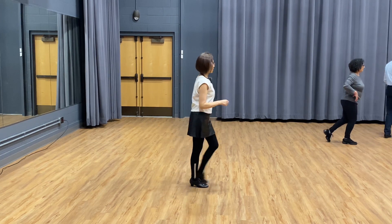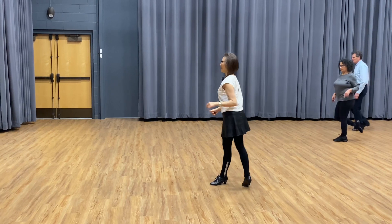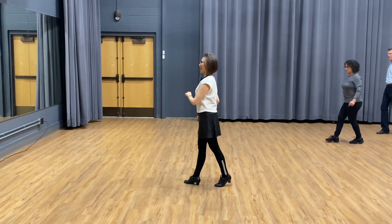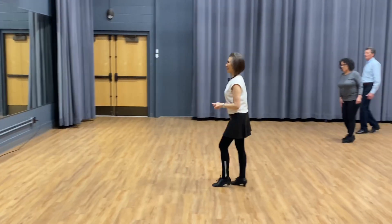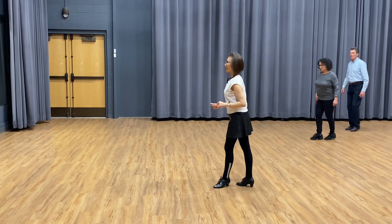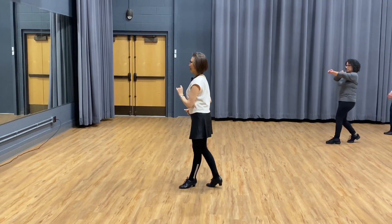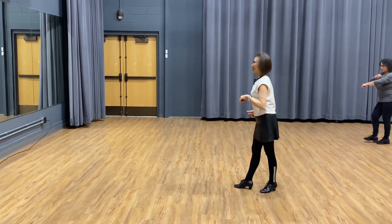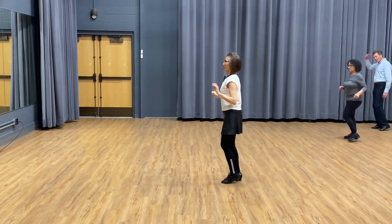If you don't want to turn, just go back, rock step, then cha-cha-cha, then rock step, cha-cha-cha. Go to the side and you can move into other dances and other steps.